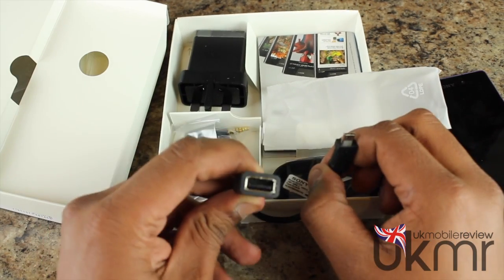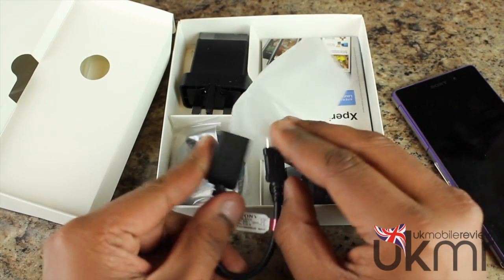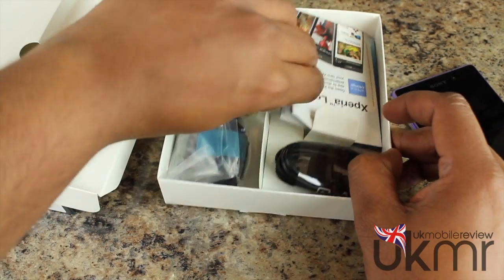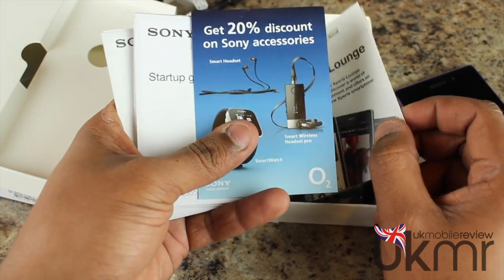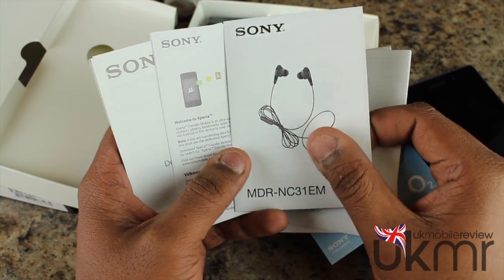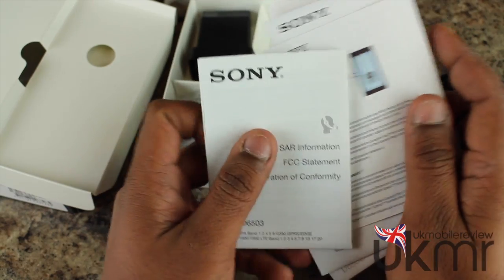We've also got a USB On-The-Go cable. One end is micro USB for the phone's port, and the other end is a full-size USB 2. As the Xperia Z2 supports USB On-The-Go, it basically allows you to connect a hard drive or anything with a standard USB connection for additional external media. We've also got some manuals: Xperia Lounge access, a 20% discount on Sony accessories from O2, a start-up guide, important information, some info about the headset, details about Xperia Transfer, and some SAR information along with the FCC statement.